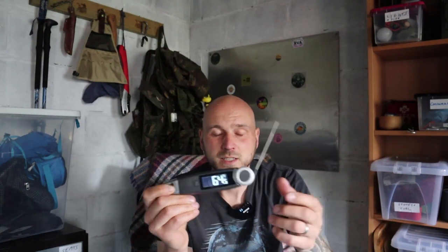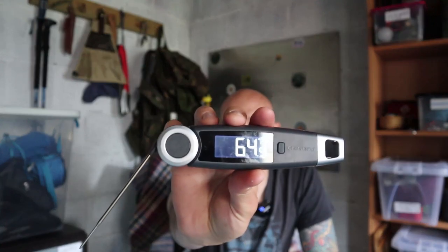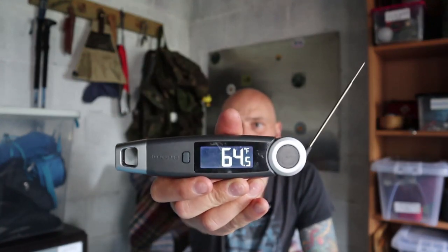food safety, but you can also use it to measure the temperature of the air, of water, anything like that. And it shows in Fahrenheit there for you. And I think it auto rotates. So let's take this out and test it out on some meat and see how it does.